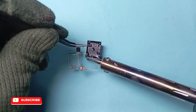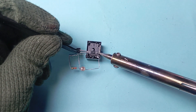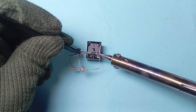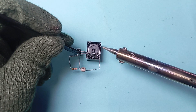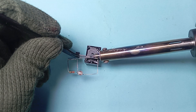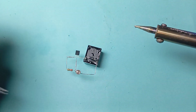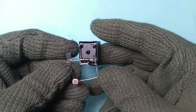Now take a 1N4007 diode and connect the P side of the diode with pin number 2 of the relay and pin number 2 of the LDR. Connect the N side of the diode with pin number 1 of the relay and pin number 3 of the BC547 transistor.